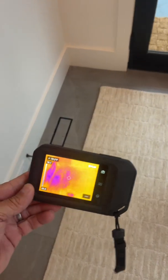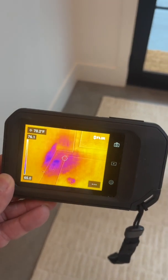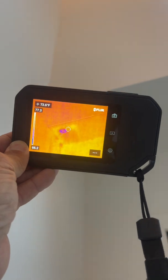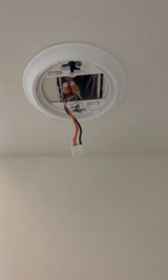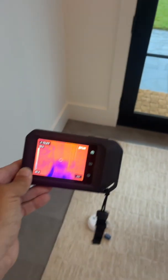With the FLIR C5, I like this one better because you can see the anomaly a lot clearer — on the floor and on the ceiling, it's just a dot. All confirmed with a moisture meter.